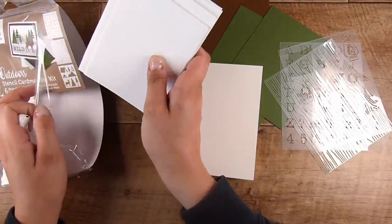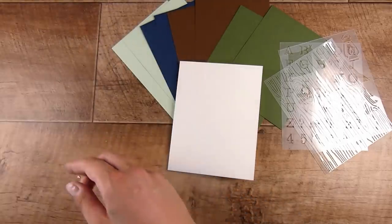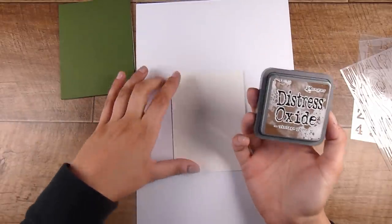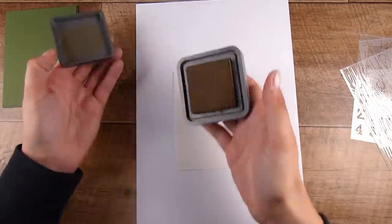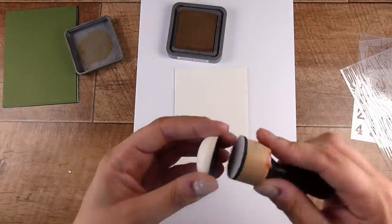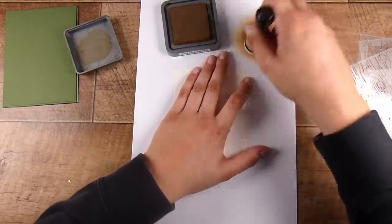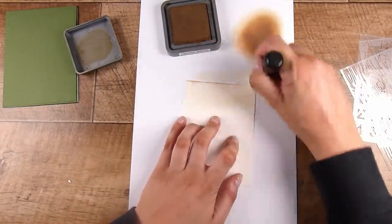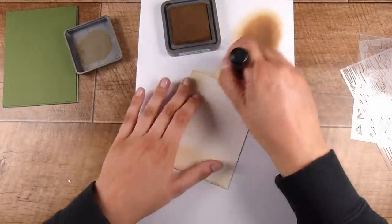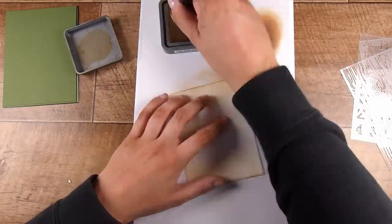I'm going to start putting a card together using this kit. This doesn't come with any ink, so I'm using limited outside supplies. I love how this card comes out. I'm using Vintage Photo Distress Oxide ink with a domed foam blender — brand new one — just adding a base layer of the brown ink. You could use normal distress inks or any inks at all.